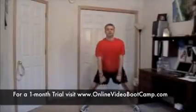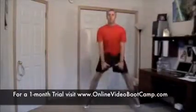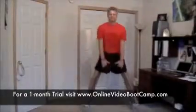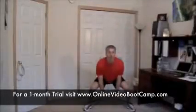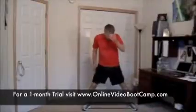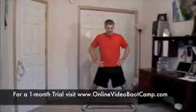Ready, set, go. Nice soft landing. Come on, halfway. Come on. Stop — rest for ten. I'm sucking wind. Oh yeah, three of eight rounds complete.